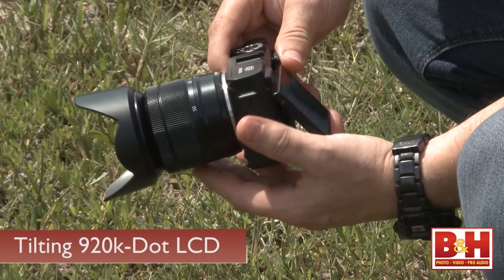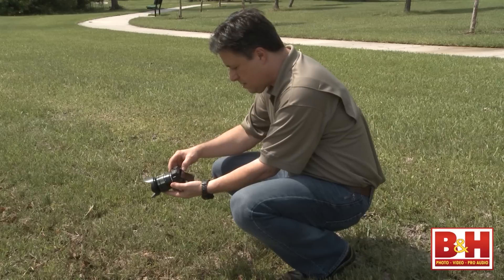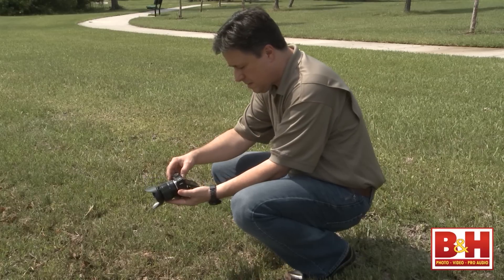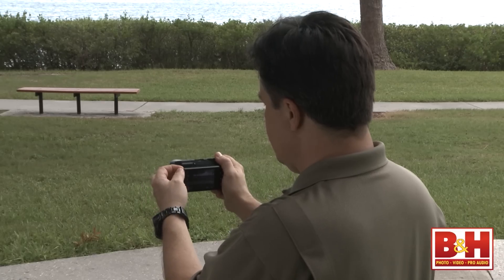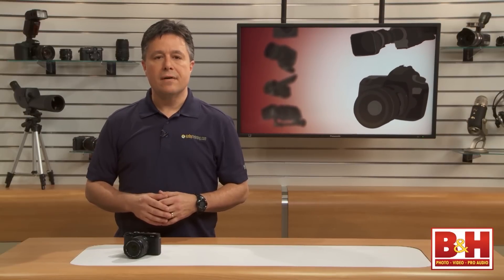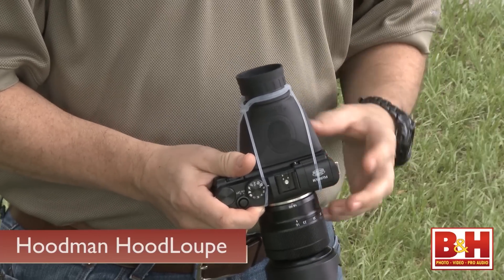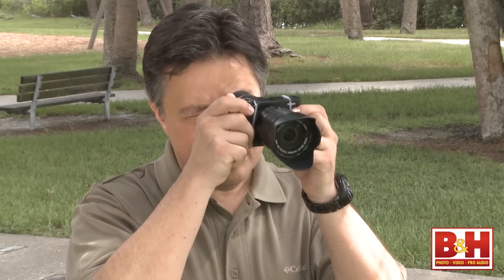The XM1 has a tilting 920,000-dot LCD, which is really nice for shooting stills and video at unusual angles. You can also use it to minimize glare when you're outside in very bright shooting conditions. The XM1 is missing the viewfinder that the other Fuji cameras have. I'm a viewfinder fan myself, and outdoor shooting with just an LCD is usually a little frustrating for me, so I use a hoodman loupe that I attach to any camera equipped with just an LCD.